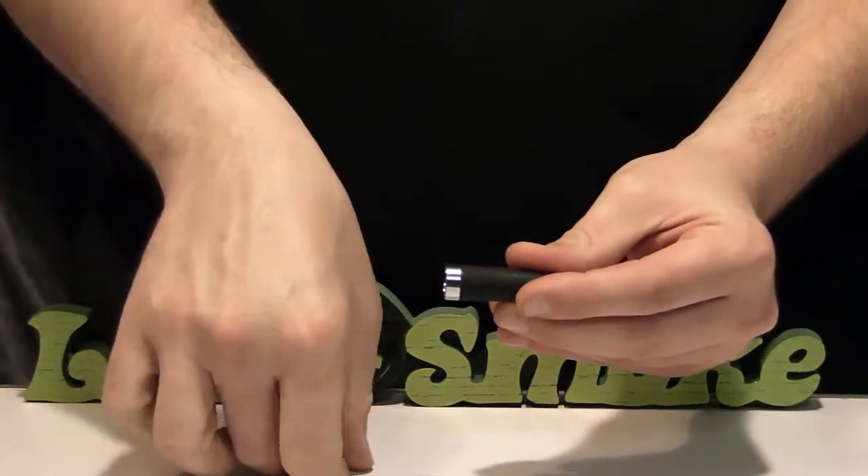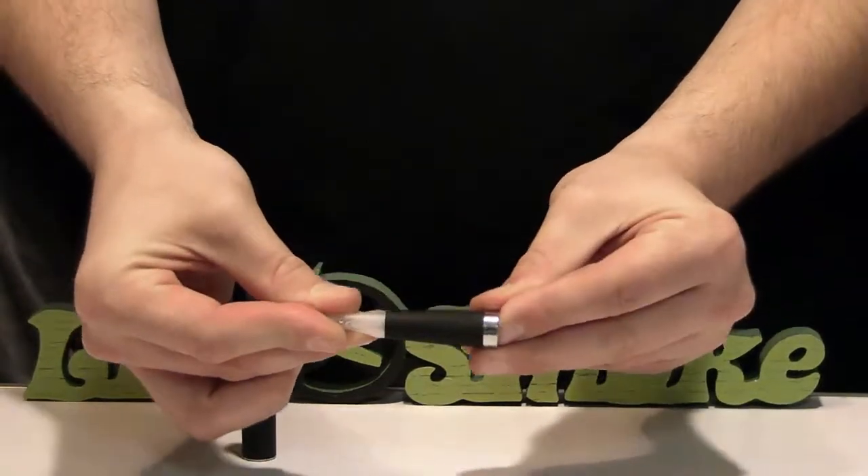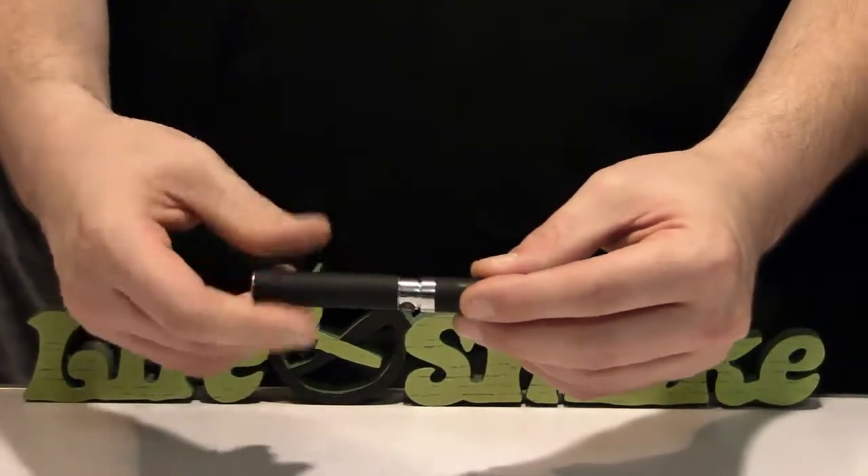Next, we're going to take our e-tank, which we've already filled with e-liquid, and slide it right into the atomizer cone. Now we just screw it onto our battery, and we're ready to begin vaping.